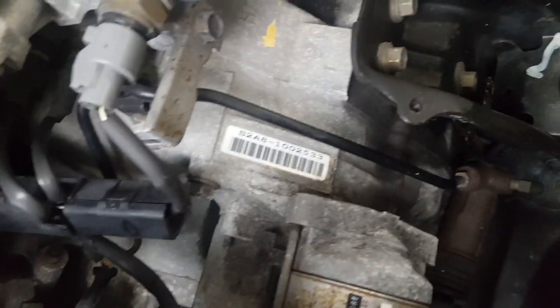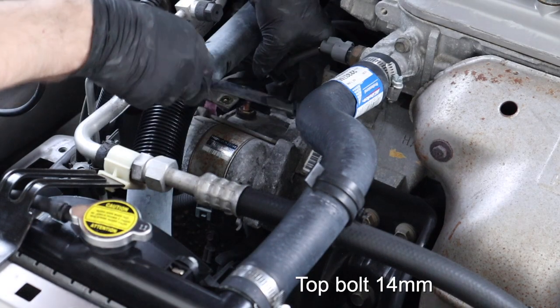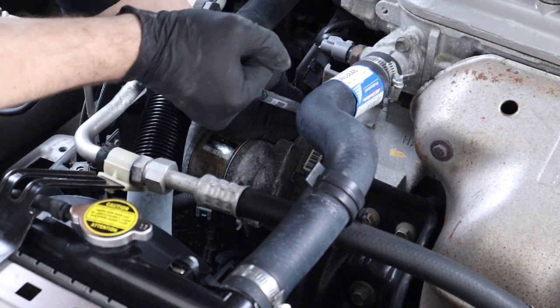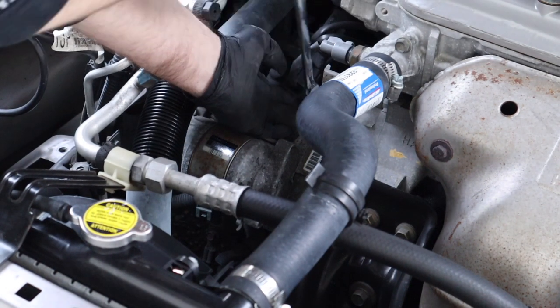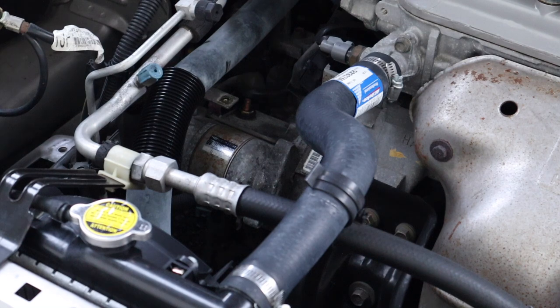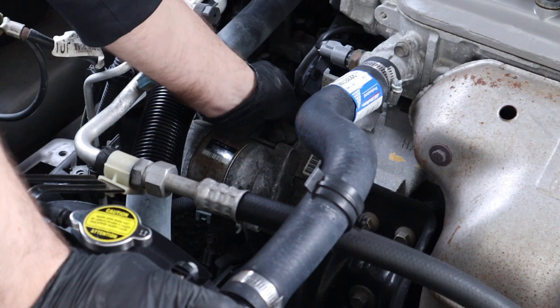With all connections undone and the rad hose support disconnected, it's time to tackle the starter bolts. We'll do the top one first — that's the easy one. I really love this ratcheting box-end wrench set I bought; it has a swivel head and an extra-long handle. They're so narrow you can fit them in places you just can't fit a regular socket, and the extra-long handle gives you a lot of torque for breaking stuck bolts.